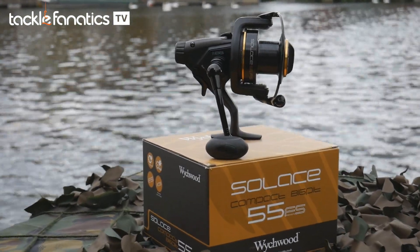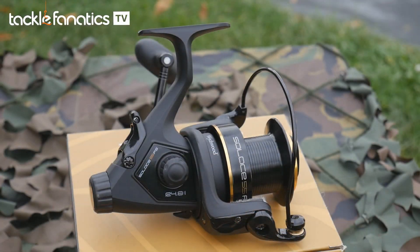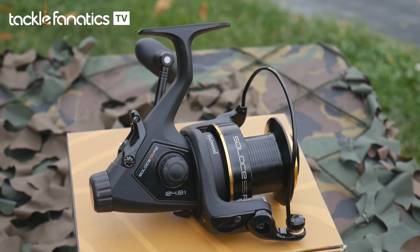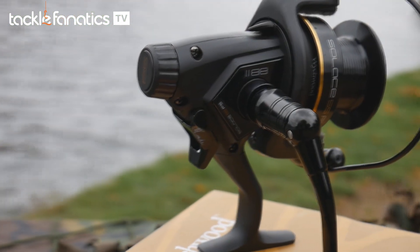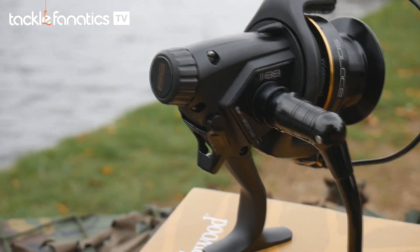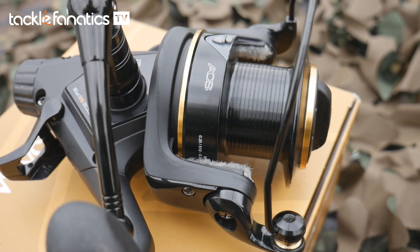Witchwood's 55FS weighs in at 680 grams. This compact offering from Witchwood feels very solid and comes in as one of the more weighty in our selection, although don't be swayed by this as it houses a plethora of features and workhorse-like components that give it fantastic durability and functions that far surpass its affordable price tag.